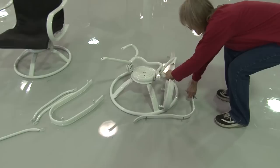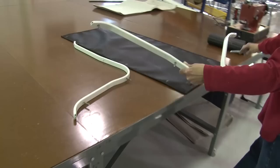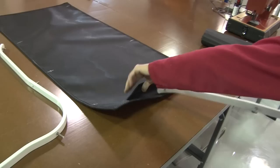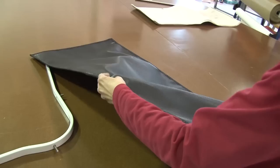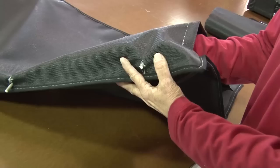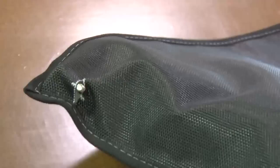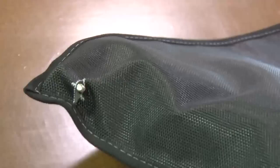Now all we need to do is put the chair hardware back together again using our new cover. This chair isn't exactly the same as the one we originally tore apart — we had several chairs to do and wanted to show how to put a different alternate style together. No matter what the style, the process is exactly the same: put it together the exact same way you tore it apart. We're going to fast forward through a lot of this portion — once the cover is made, it's just a matter of putting the hardware back together.